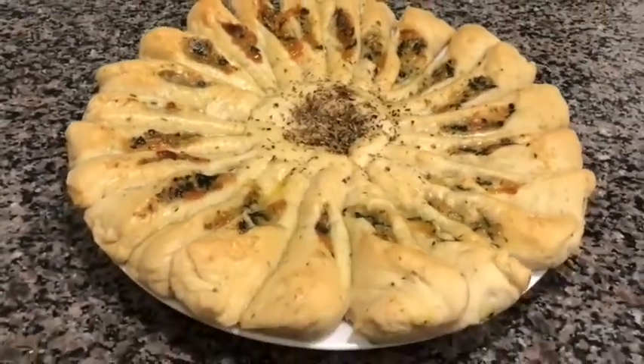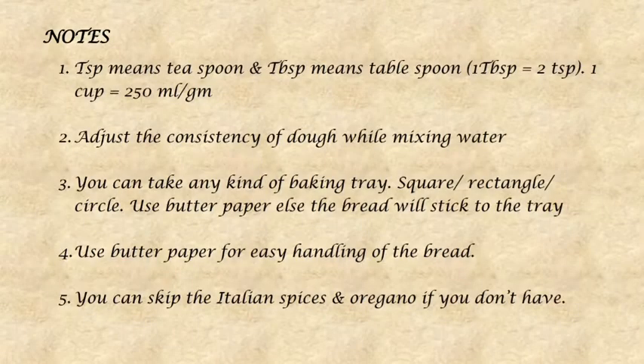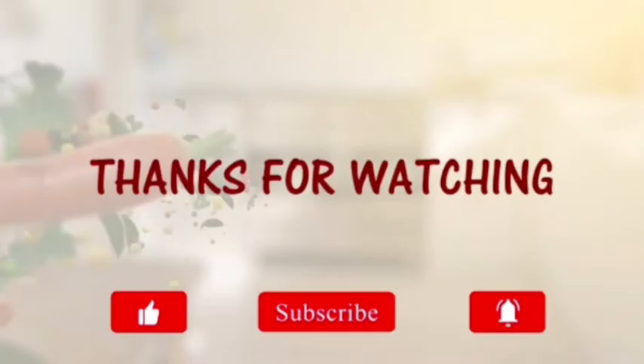I hope you liked my recipe. Please read my notes for clarification or ask me any questions in the comments below. Thank you all for watching. If you liked my recipe, please subscribe to my channel so you don't miss any new recipes. I'll try to post a new video soon — till then, take care, stay safe, and bye!